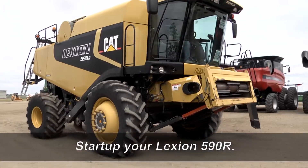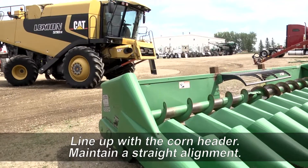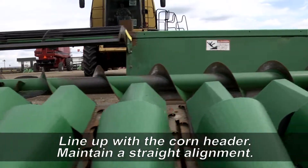First off, start up your Lexion 590R and make sure it's fueled up and ready to go. Drive over to your Clark 1220 corn header. You want to approach the header slowly and straight on, ensuring proper alignment with the adapter plate.